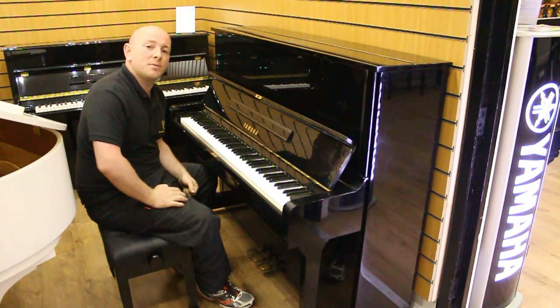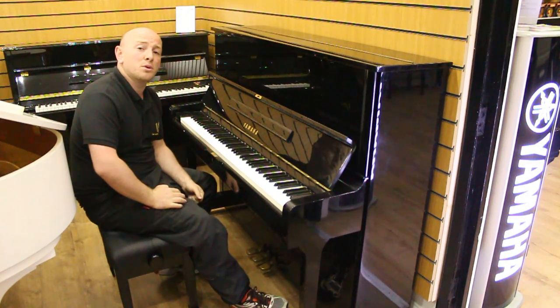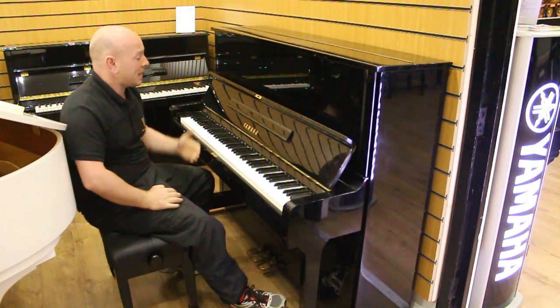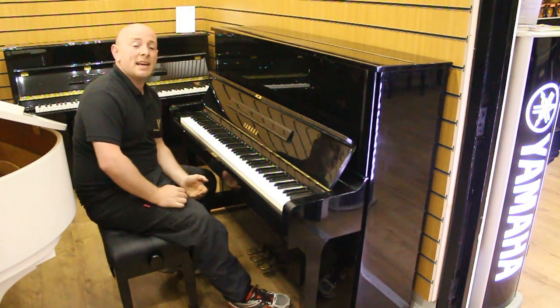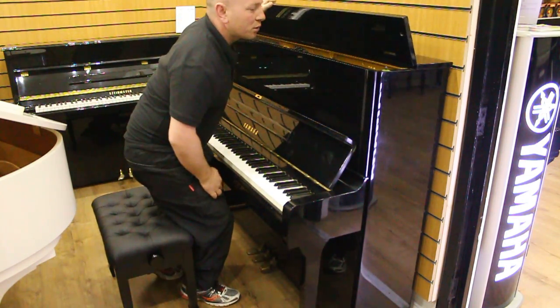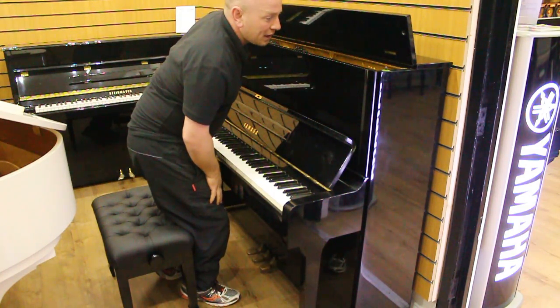Hello folks and thanks for watching. We are Sherwood Phoenix Piano — it's www.sherwoodphoenix.co.uk as a website. This is a Yamaha U1 Upright Piano, 1980 according to serial number 29580380.